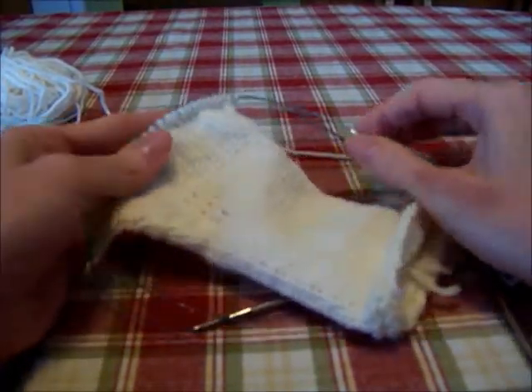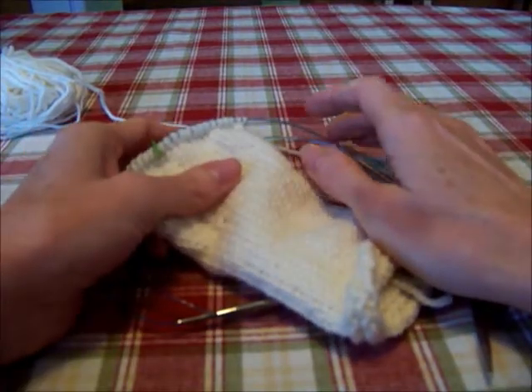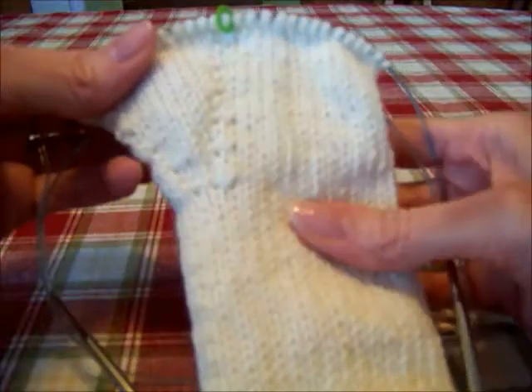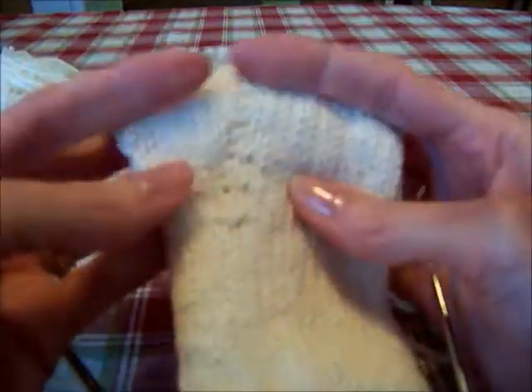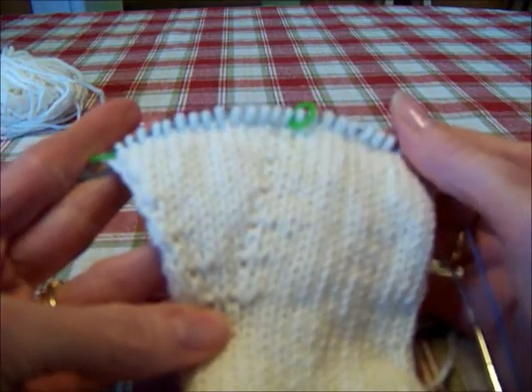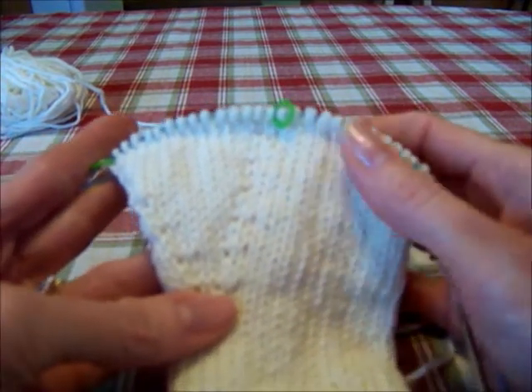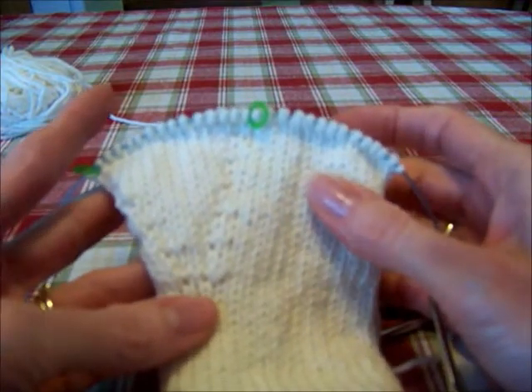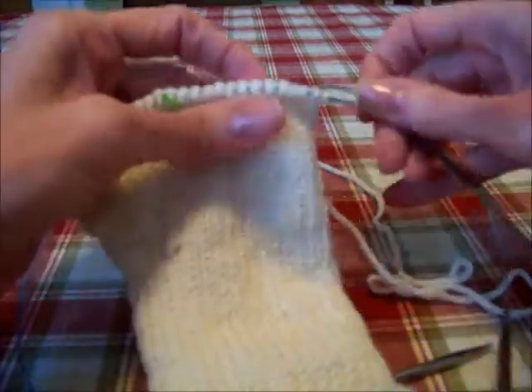Okay ladies, we're back. This is video 2 for the Easy Fingerless Gloves Knit Along. You all must have finished up to the place you want to put your thumb on a stitch holder. So I'm going to go ahead and do row 19. We are on row 19.